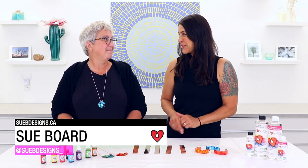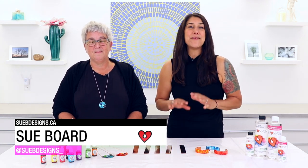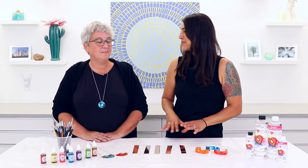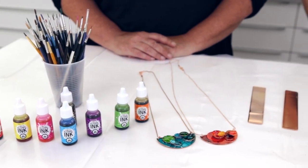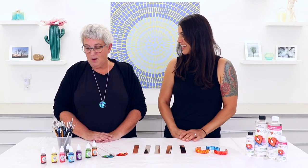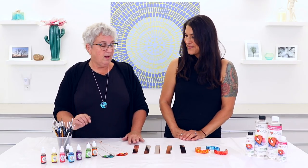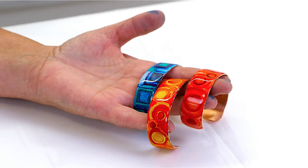Hey everyone, Joanne from Art Resin here, and today I'm joined by artist Sue Bord. I first came across Sue as part of our amazing artist compilation series and immediately fell in love with her beautiful jewelry. I contacted her and Sue, I'm so excited that you agreed to come in to work with us. Sue primarily works with alcohol ink and Art Resin to make her jewelry. We're going to be making one of my cuffs, created with copper, alcohol ink, and of course Art Resin.